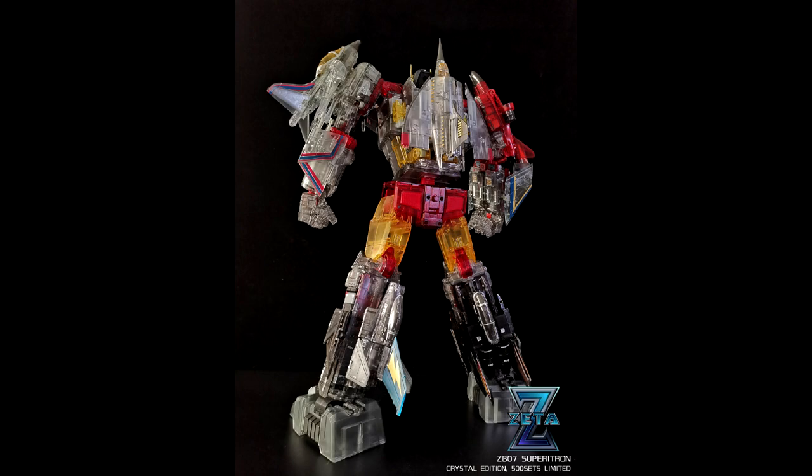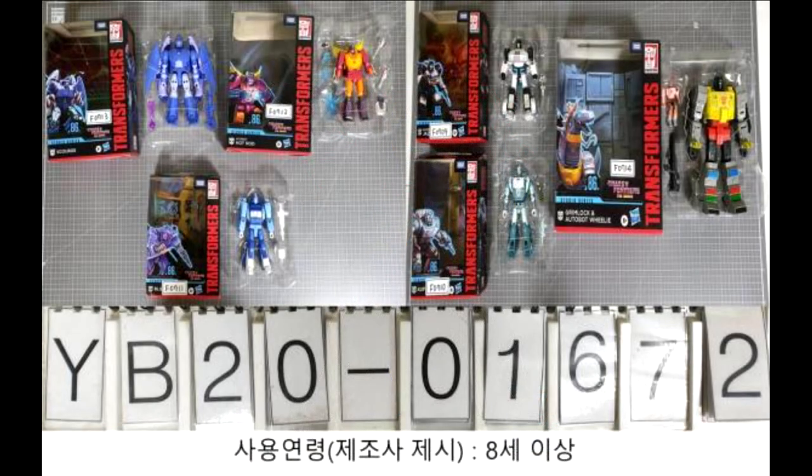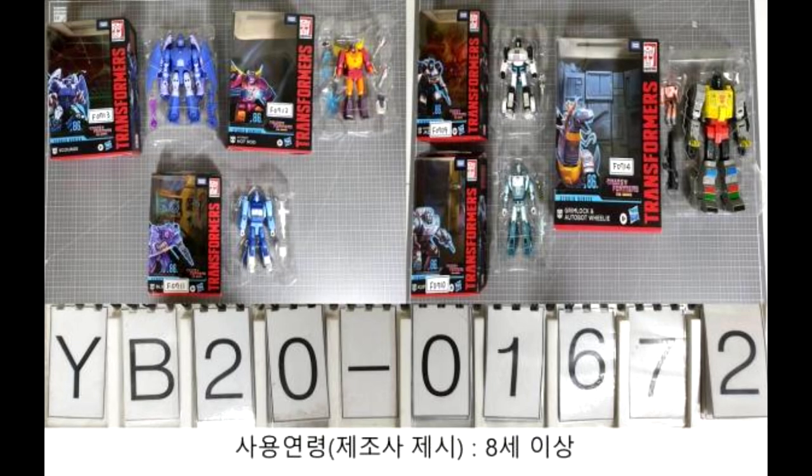Next up, everybody's been making videos about this — Transformer Studio Series 86, first look at packaging. We're getting a Scourge, Hot Rod, Blur, Cup, Jazz, and they showed Grimlock and Wheelie. Wheelie looks really small, maybe just a PVC figure. A new Grimlock is awesome. There's supposed to be a Slag and Daniel coming as well, but we haven't seen that yet. The new package art looks really good.